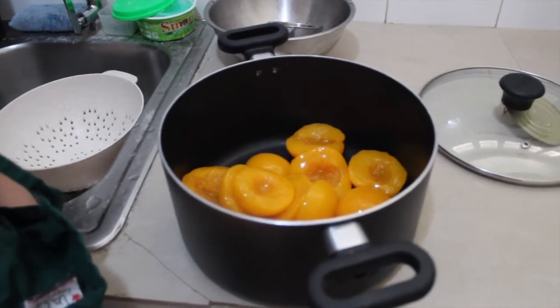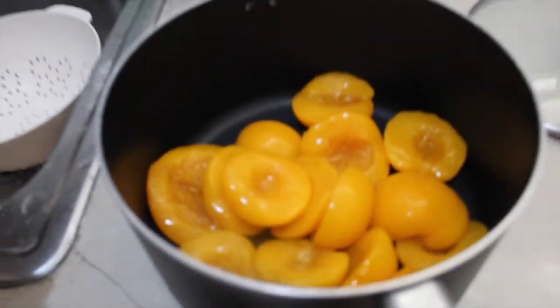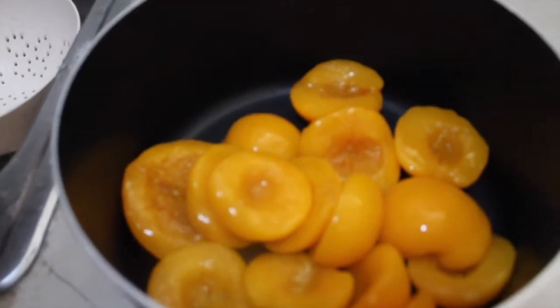Now in a saucepan, we put our peaches in the saucepan with 1 cup of sugar.